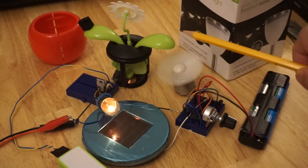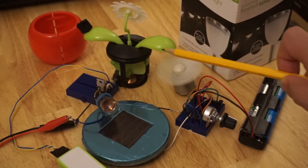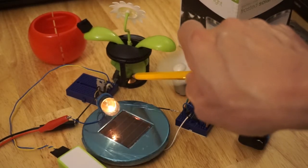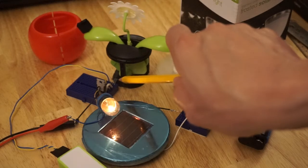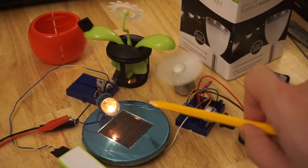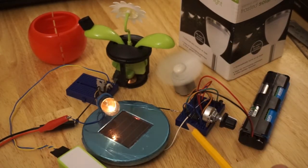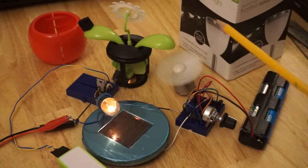The fan blows the concave side of this leaf, swinging the magnet out of the way. That allows the voltage output from the Hall effect sensor to rise to 5 volts, switching on the MOSFET, switching on the lamp. This panel then picks up the light from the incandescent light bulb, and the rising voltage here switches the fan off.